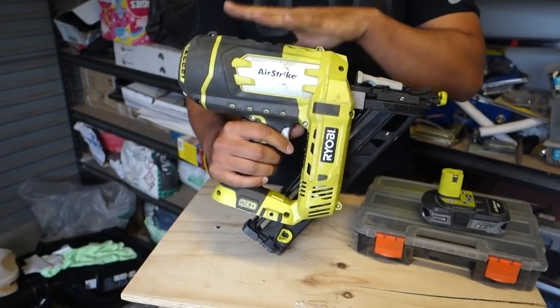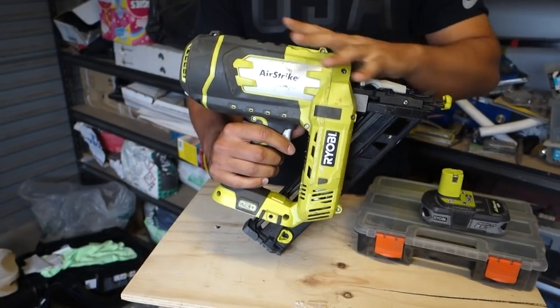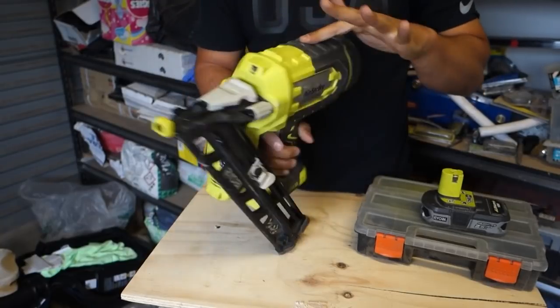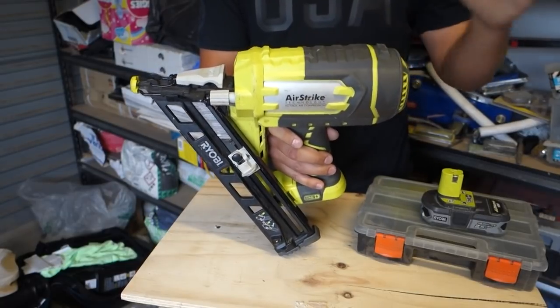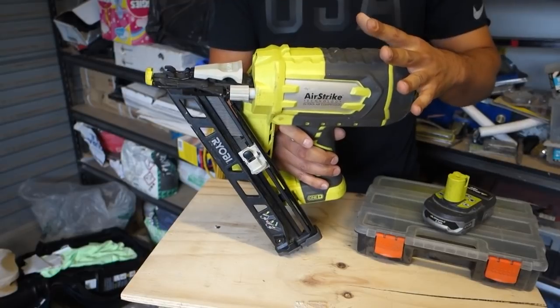The best thing I love about this, and the reason I actually bought it, is because it doesn't require any gas. It has no cords and it also requires no air compressor. This one uses Airstrike technology which means it's got a built-in compressor — it works off compressed air and all you need is a battery. That is probably the biggest reason why I purchased this.